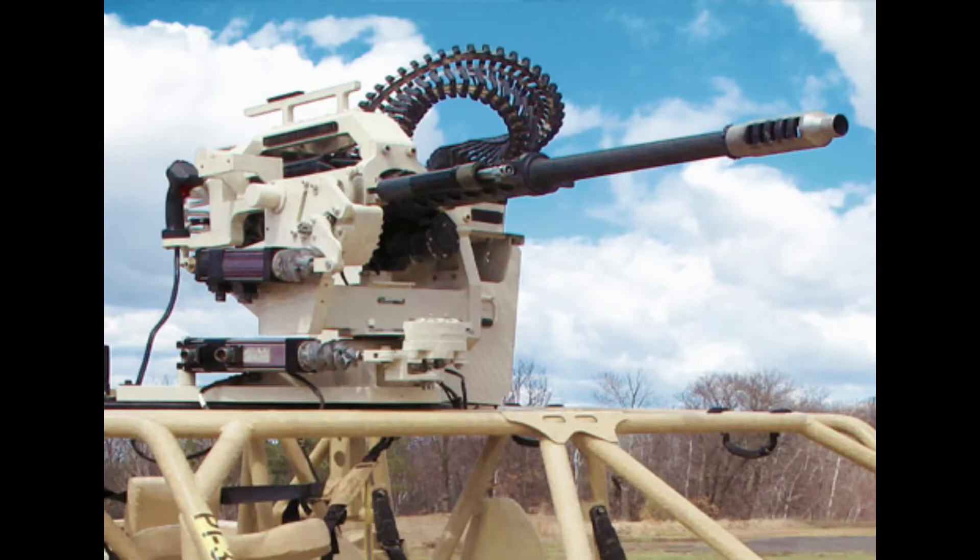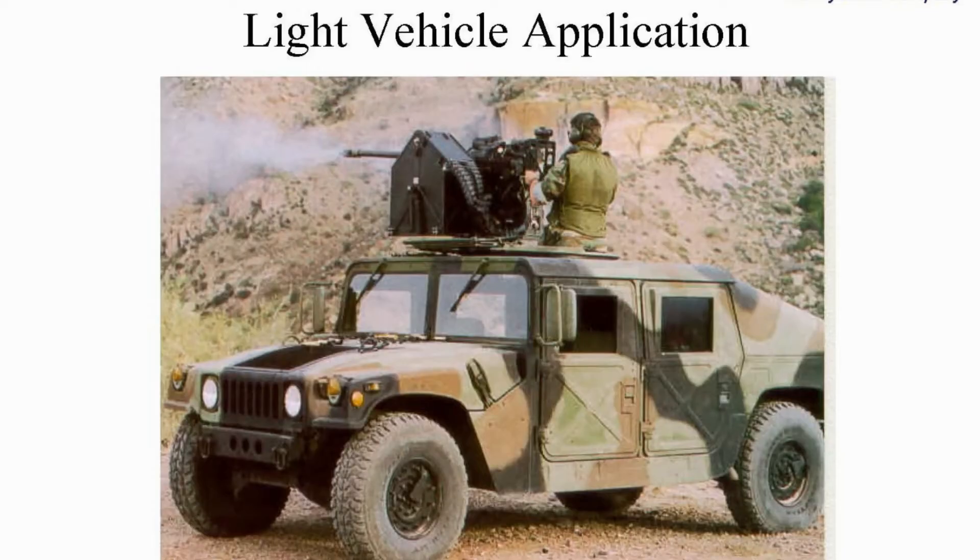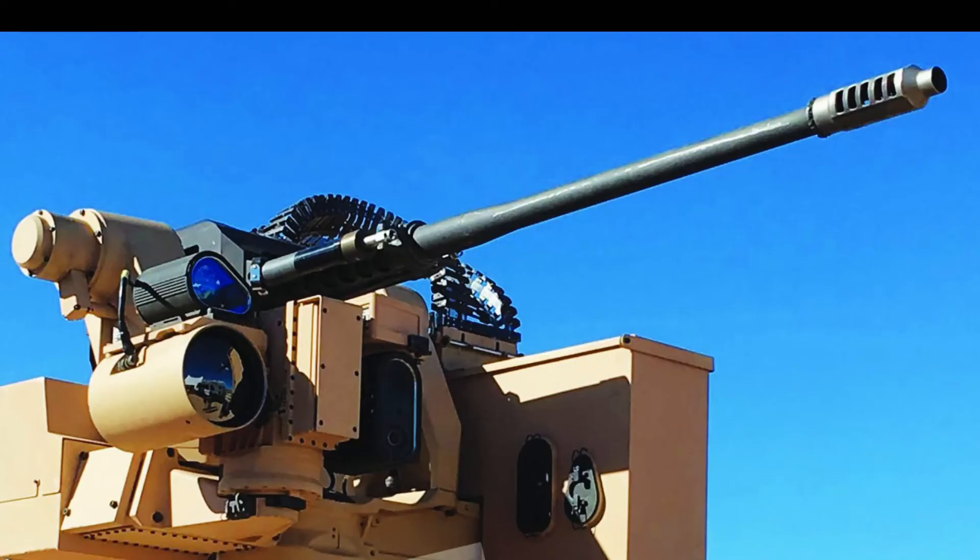The M230LF is capable of replacing .50 caliber machine guns on light platforms, enabling a transition from a suppressive weapon to a range of offensive missions.